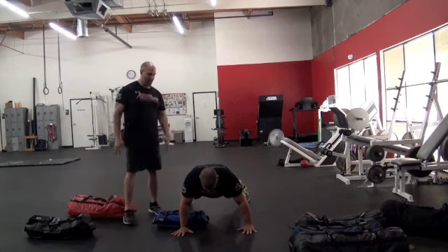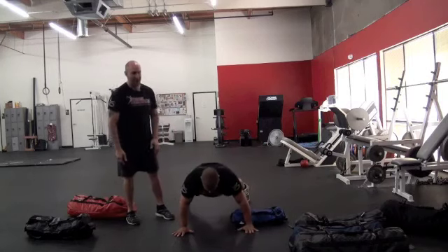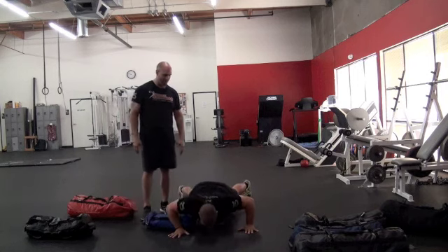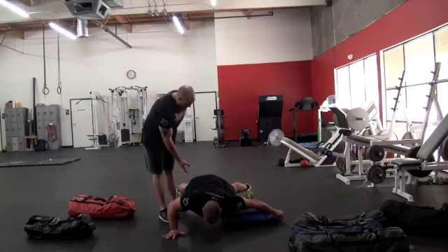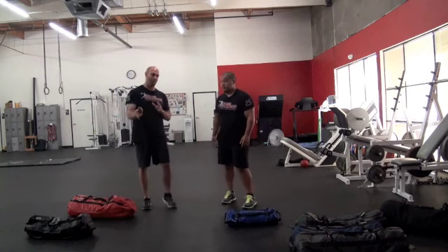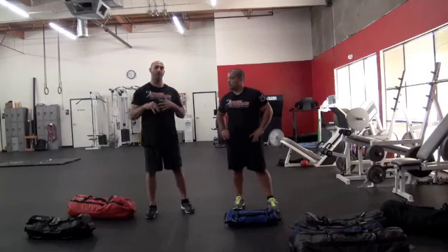Rich gets a nice wide base, reaches across, and as he slowly descends, he takes his left hand off and then pushes back up. He tries to keep his hips from rotating as much as possible. He's loading up his lat, actively pushing through his toes, and loading his glutes. You can do about five to six reps per side — it doesn't sound like a lot but because you have two sides it builds a good amount of volume. Be considerate of the difficulty when programming your repetitions.